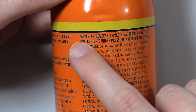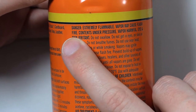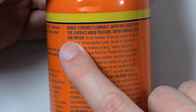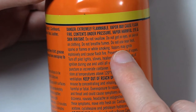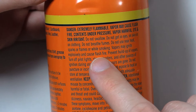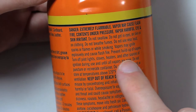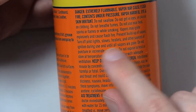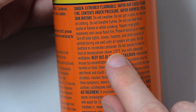Danger: Extremely flammable. Vapor may cause flash fire. Contents under pressure. Vapor harmful. Eye and skin irritant. Do not swallow. Do not get in eyes, on skin, or on clothing. Do not breathe fumes. Do not use near heat, sparks, or flames, or while smoking. Vapor may ignite explosively and cause flash fire. Prevent buildup of vapors. Turn off pilot lights, stoves, heaters, and other sources of ignition during use and until all vapors are gone.